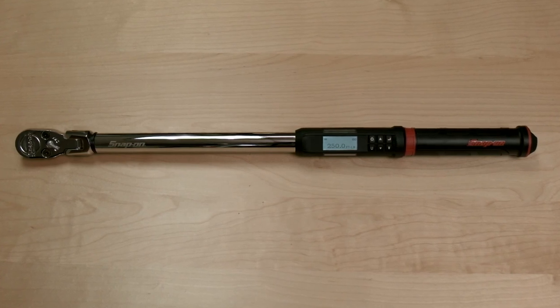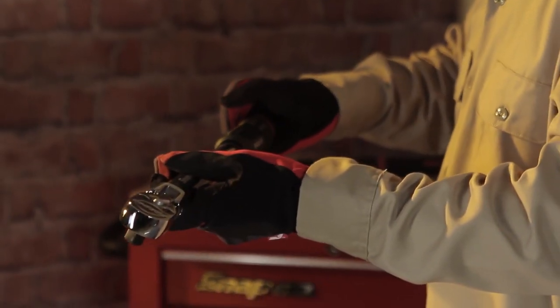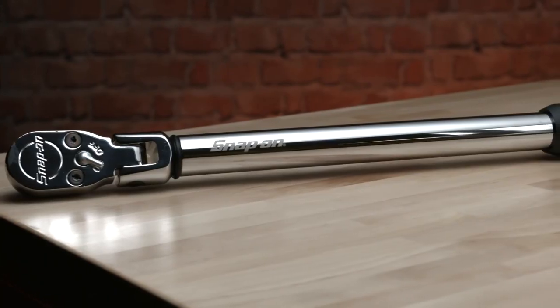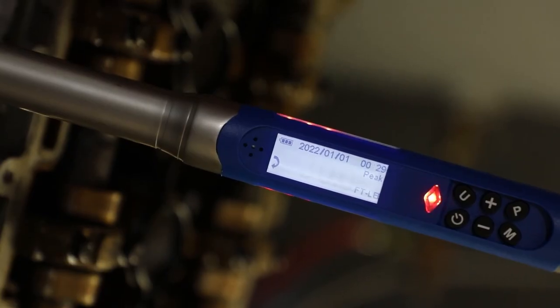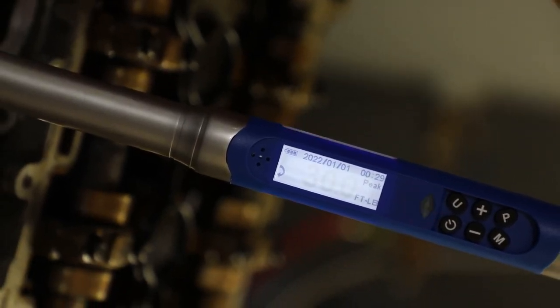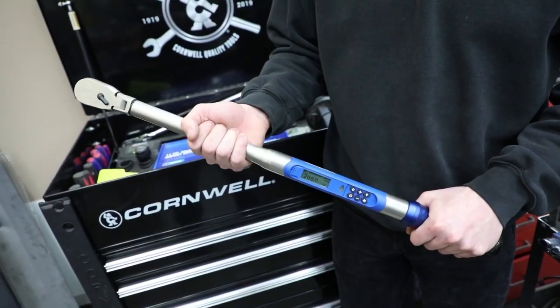One advantage of electronic torque wrenches is that they can be set to a specific torque value, and they will alert the user when this value has been reached, making it easier to achieve consistent and accurate torque settings. They can also be programmed to store multiple torque values, making them useful for applications where different torque settings are required.